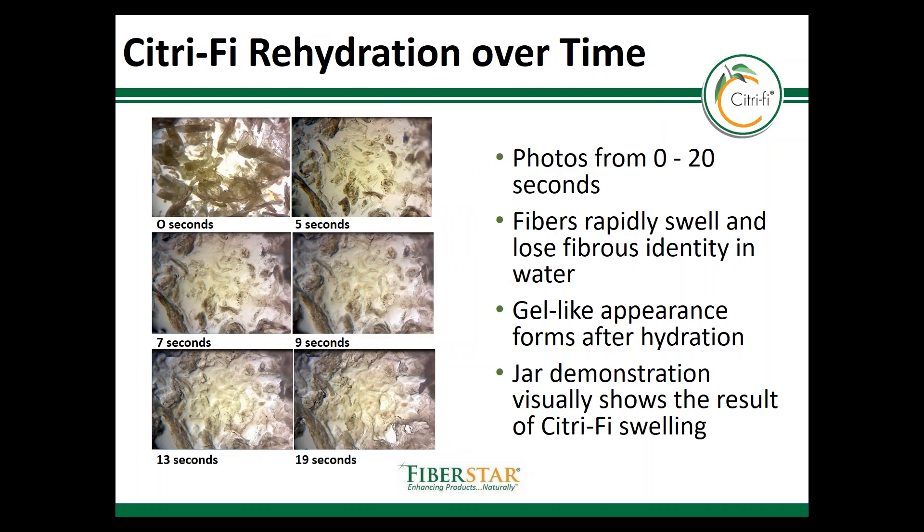Now we'll look at hydration on more of a microscopic level. For these images we used a low percentage concentration, and you can see the fiber is intact and has a fiber structure before any water is added. Once the water is added, the fiber quickly swells, it loses its identity, and it forms a gel-like appearance within 20 seconds.